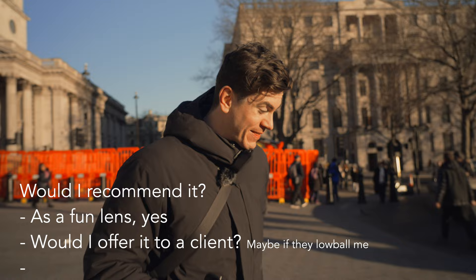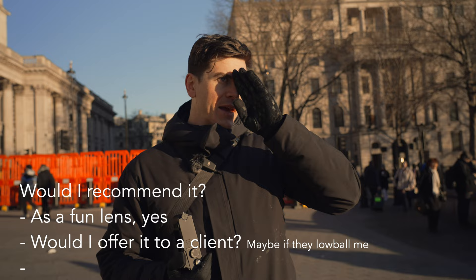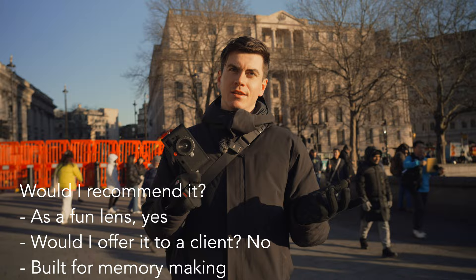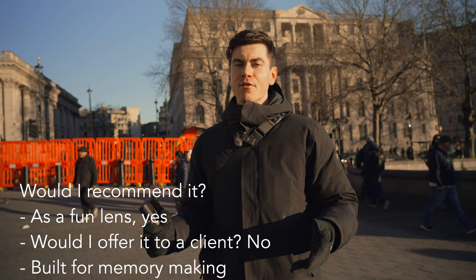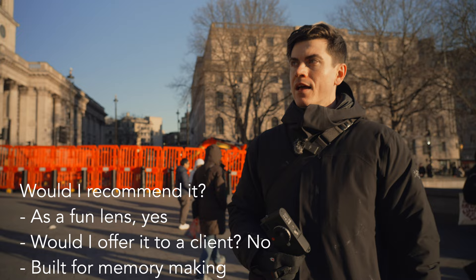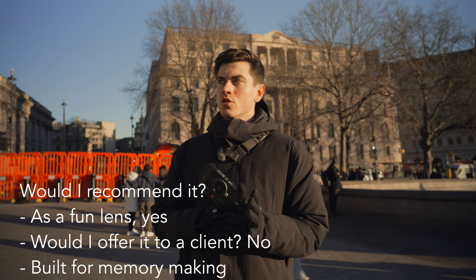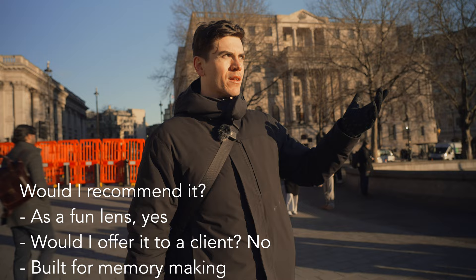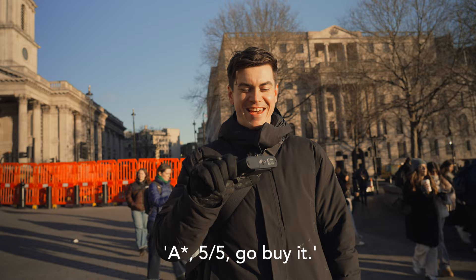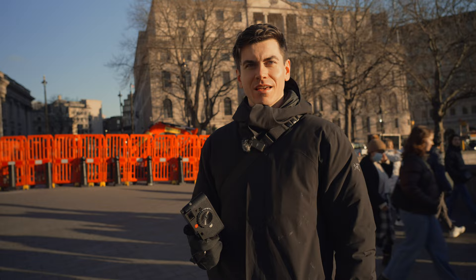I'm having fun, but sometimes I'm like — if I actually had nice glass I'd be able to take a beautiful photo. But then is this more of a memory creator? Would you really use it for street? Probably not. You'd probably use it for moments where you want to emphasize that nostalgic feeling — like this would be absolutely banging for a holiday with your mates or going somewhere with your family, where the goal isn't to take a portfolio-worthy photo but instead to document your life. Actually yeah, maybe I would recommend it for that — five out of five, go buy it.